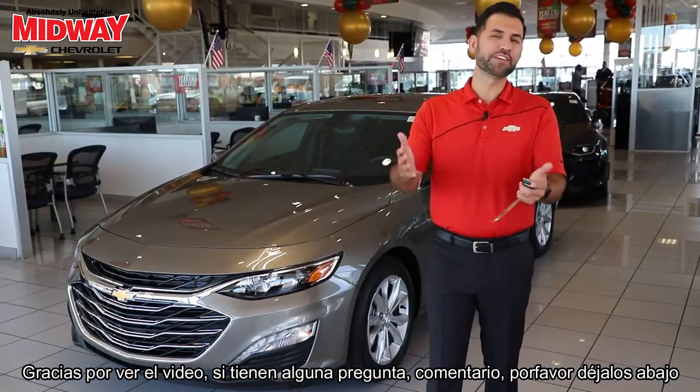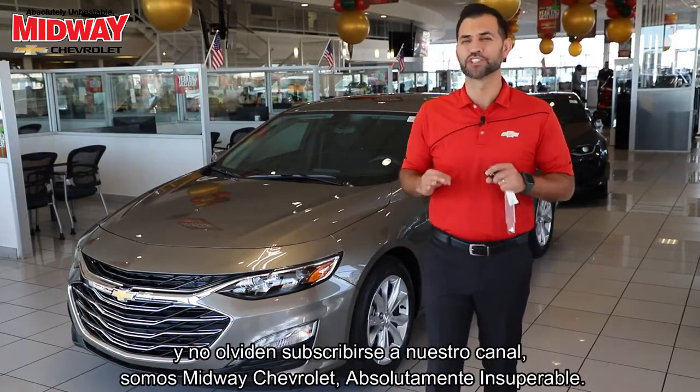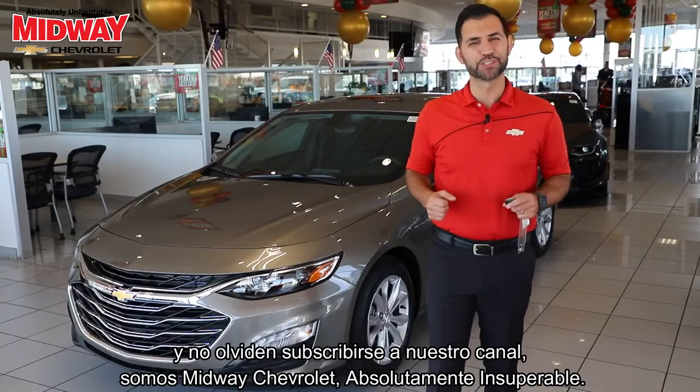Thank you for watching our video. If you have any questions, comments, or concerns, please leave them below. And don't forget to subscribe to our channel — here at Midway Chevrolet, absolutely unbeatable.